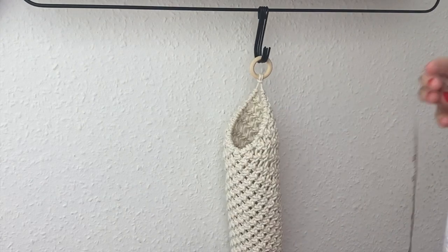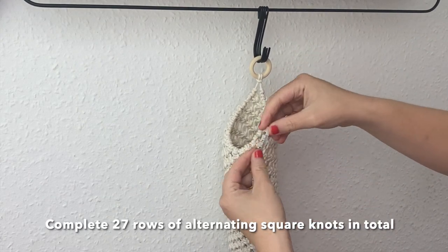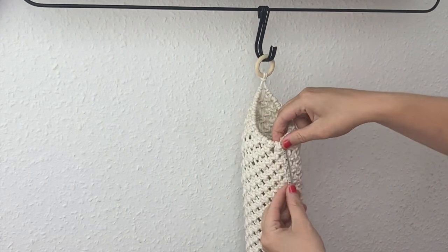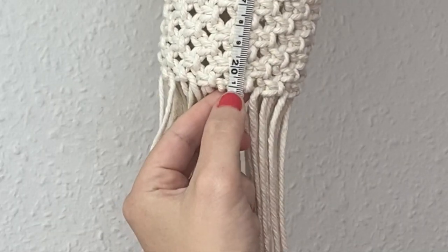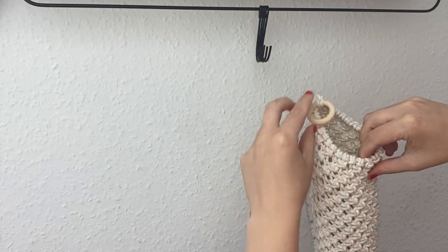Here I'm just showing you that I'm measuring it from the bottom middle point like this to the bottom, and mine was 21 centimeters in length — if you didn't fancy counting out all the rows.